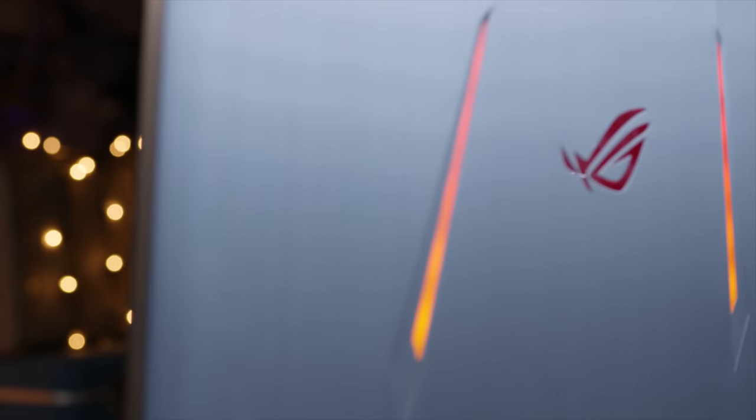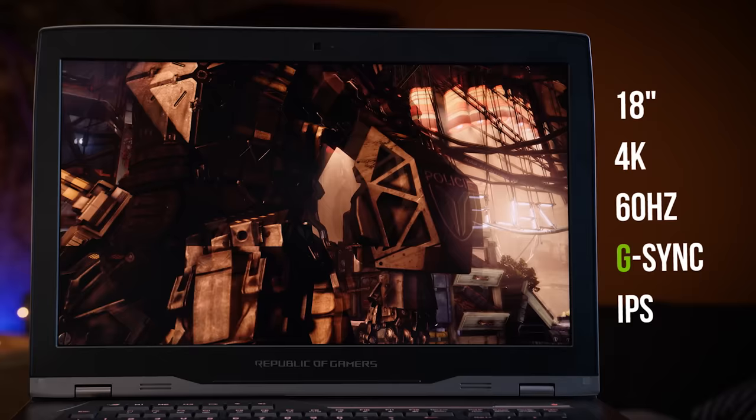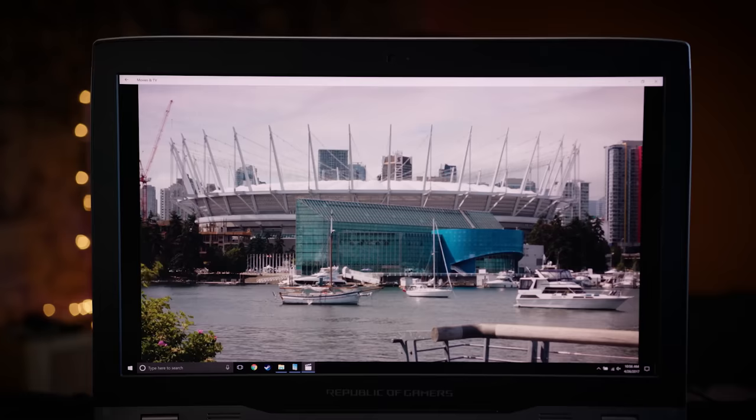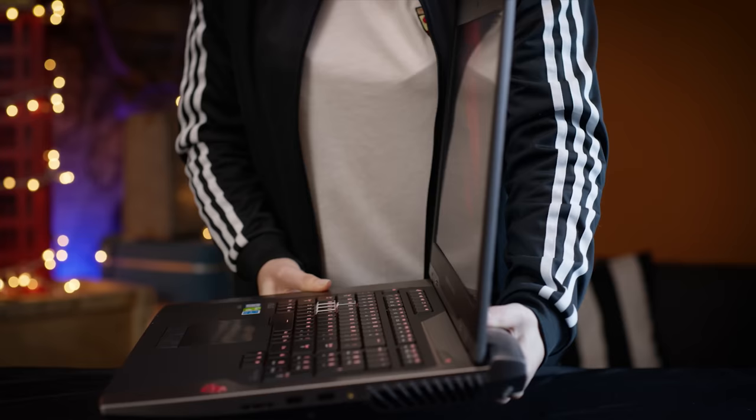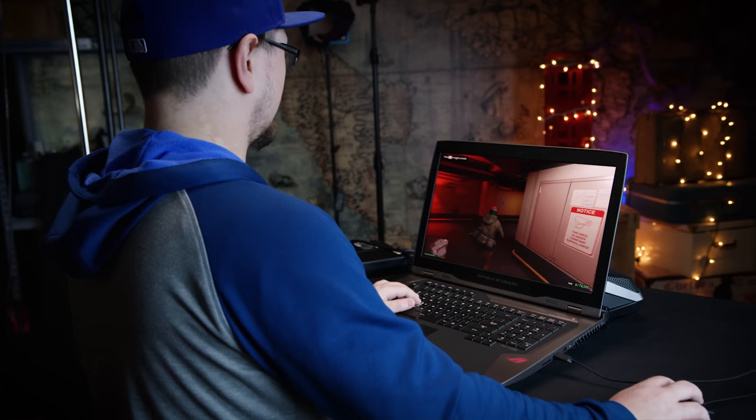All that power won't be wasted on a monitor that can't take advantage of it. The GX800 has an 18-inch 4K 60Hz G-Sync IPS display, which comes with super sharp image quality in games and 4K videos, along with great viewing angles and variable refresh rate technology that makes lower frame rates appear smoother while eliminating screen tearing.